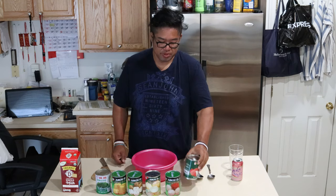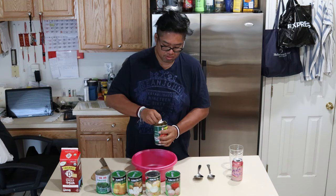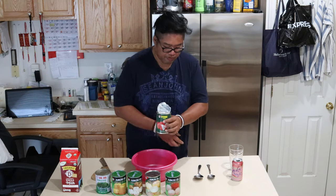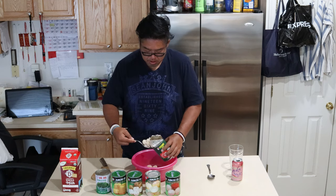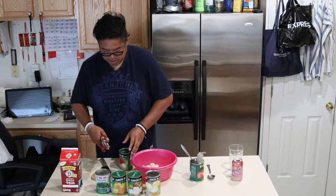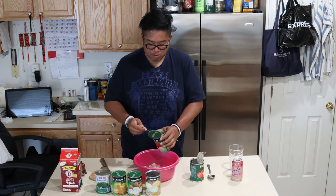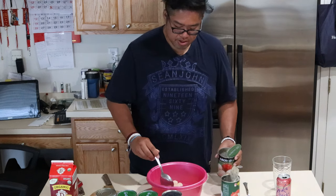Alrighty, first up, our lychee. Pour about half the juices in. Collect the fruit. Next up, open up the rambutan. Pour about half the juices. Open that up. Collect our rambutan. Put that in there.